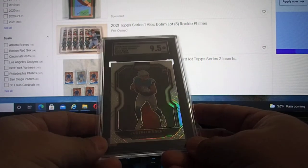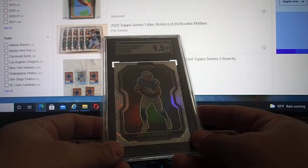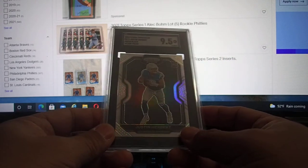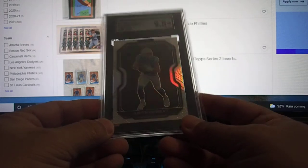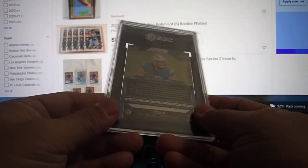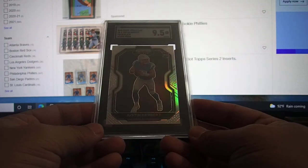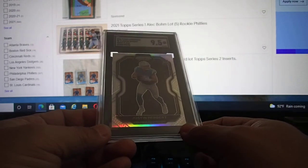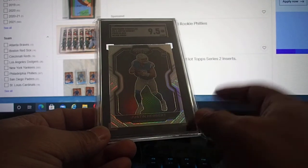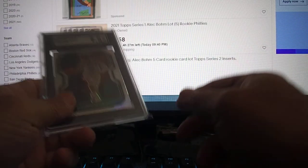This one I pulled from a Mega Box. Chronicle Black Prism — Justin Herbert. Came back 9.5. The centering is a little bit off and there's a little bit of a print line on the back, as usual with Prism. I'm happy with the 9.5 — a 10 would be nice, but it's nice. Black Prism — Silver Prism — that's what they print on the label. It's a nice color, and a nice pull from Mega Box.